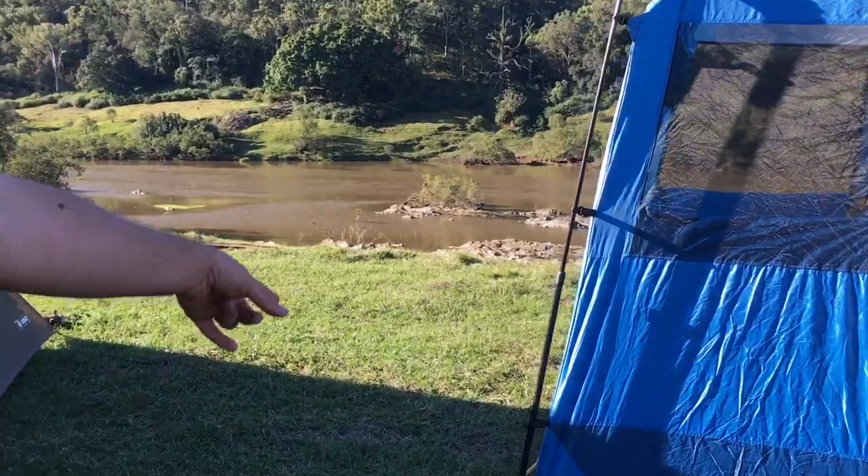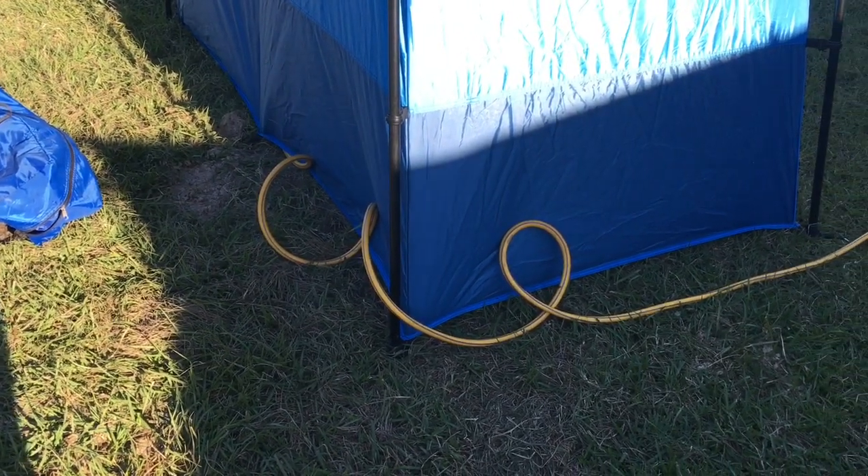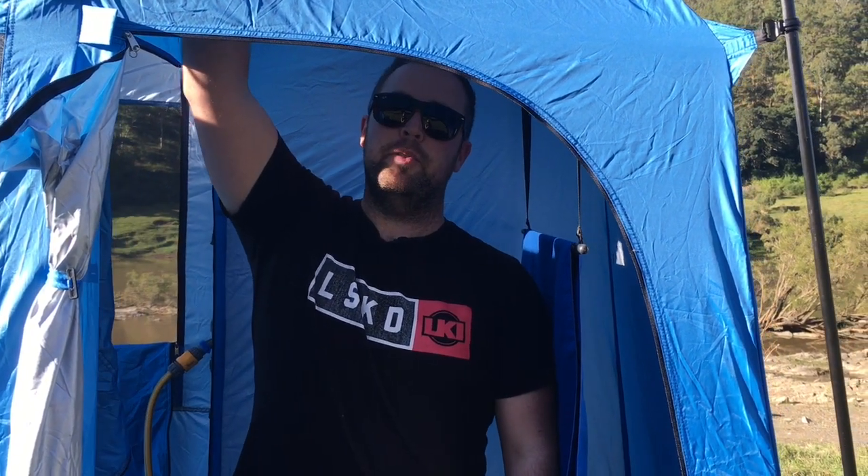We've just got the hose running from the bull bar into the Julka shower tent. You've probably seen this tent before. It does come with a fly roof that actually covers over if you're going to leave it up for a few days, but we're only going to have it up for a few showers and then pack it away.